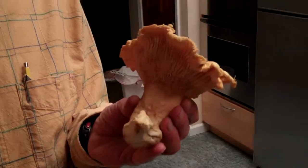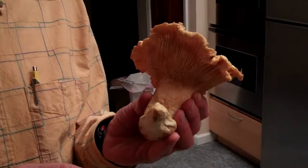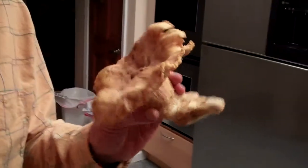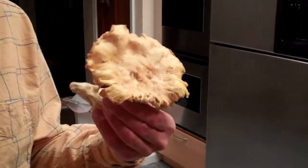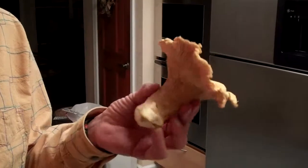They're wonderful. This is a chanterelle. But the boletes, if that thing is up about three days, they'll start the stalk and then you've got these bugs in it, little worms in it. These guys, no. The ones back east, the chanterelles back east get bugs in them, but not these guys.